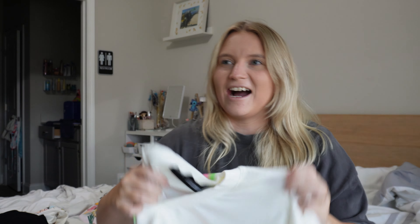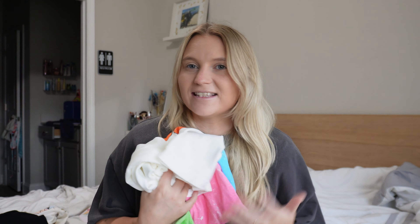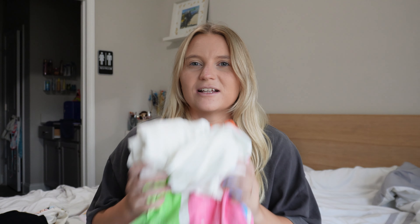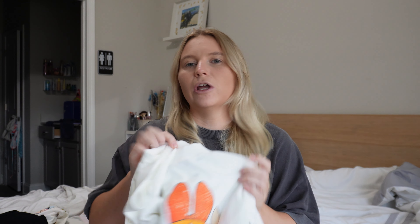Since I never ordered from them before and I didn't know if their oversized tees were the same as the Darcsport ones or how oversized they'd be, I think in the future I might stick to my normal size that I get in the Darcsport ones and get mediums, just because these are a little bit large. I haven't gotten a chance to wash or dry them yet, so I don't know if they'll shrink at all in the dryer.